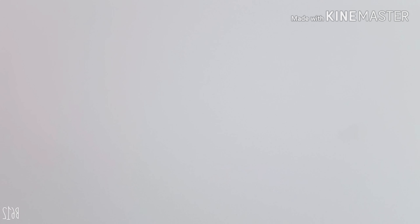1 plus 5. Good. 6. 2 plus 5. Good. 7. Well done.